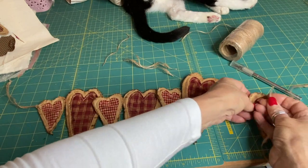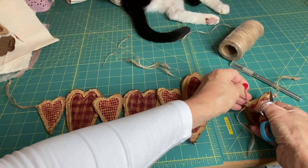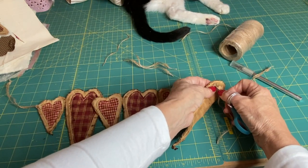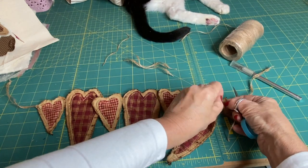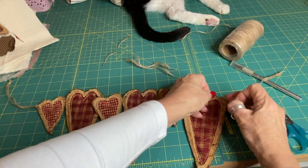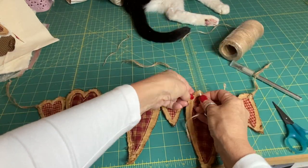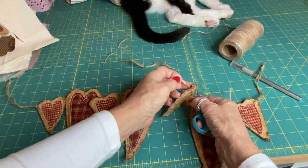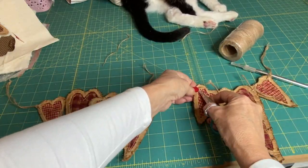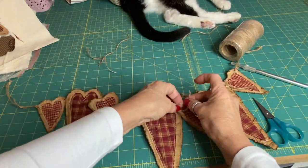Then we're going to take our smaller pieces and thread one down from the top of the heart, hook it through, and up from the back of the heart it's going to join onto — so up from the back, both strings through, and then tie it into a double knot. Just repeat that all the way along — down from the top, up through the back on each pair of hearts you're joining together — and continue that all the way along your swag.